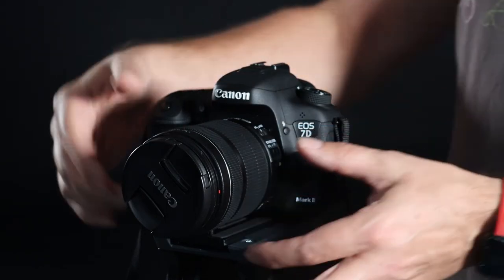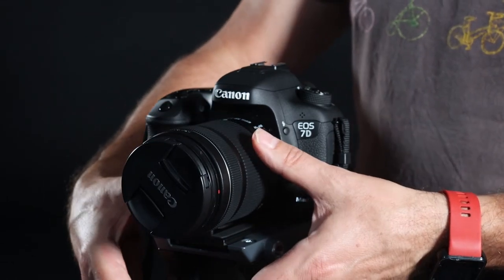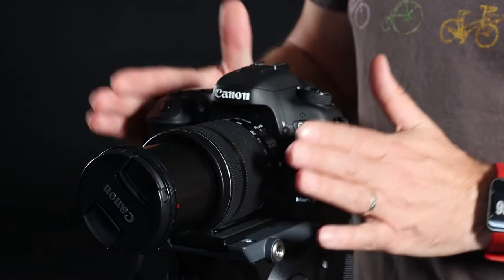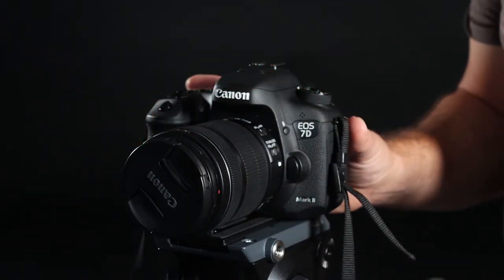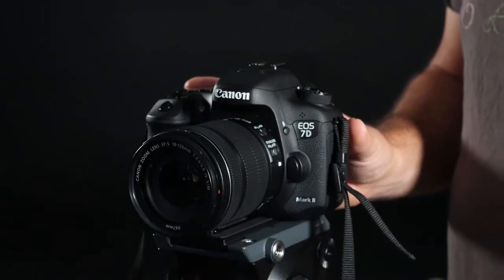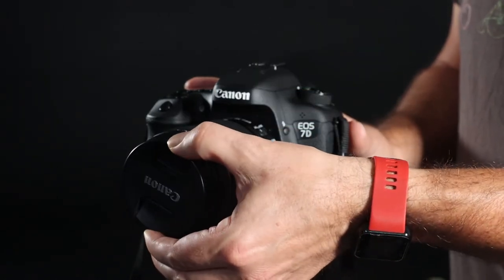It has a zoom lens, which is 18 to 135 — our widest zoom range lens that we have, and it only comes with the 7D Mark II. Whenever you take out the cameras, you will always be provided with a lens cap. Please make sure you remove it from the camera to take pictures, and when you finish with the camera, it must always be returned with the camera.